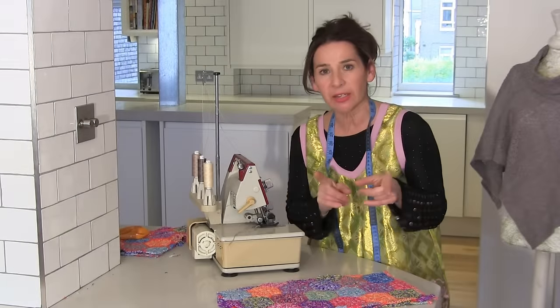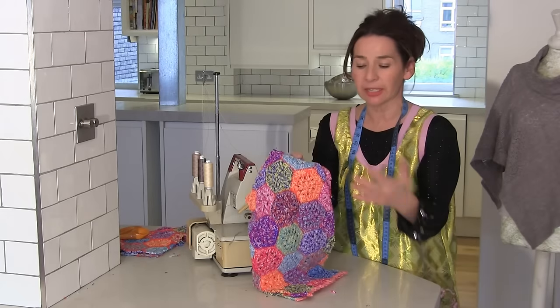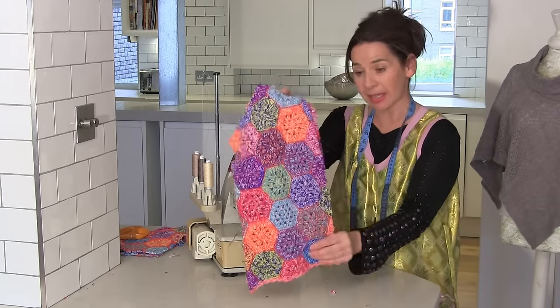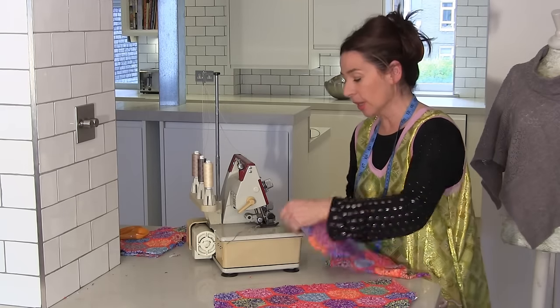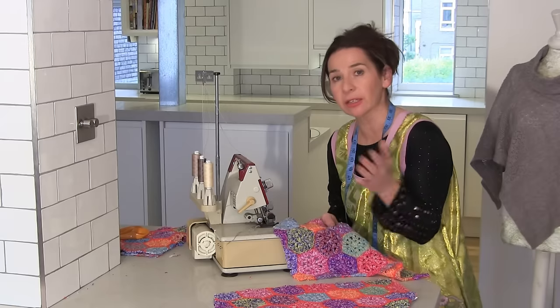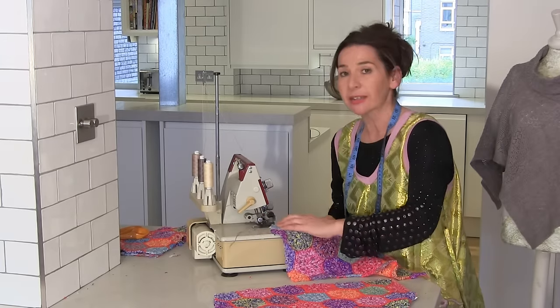So the first thing that we're going to overlock is the back — you might have it in one piece, but I've got it in two pieces. So the back seam for me is in two pieces, so I want to overlock that first. I'm going to stitch those together and just pretend that they were one.